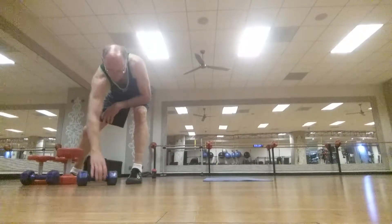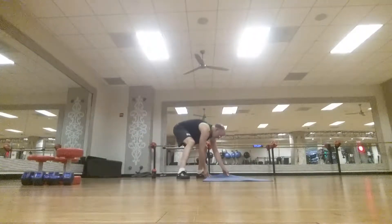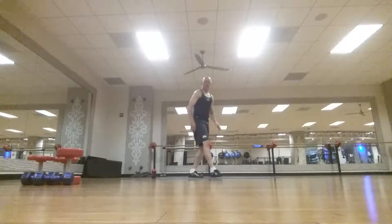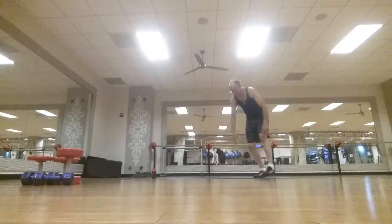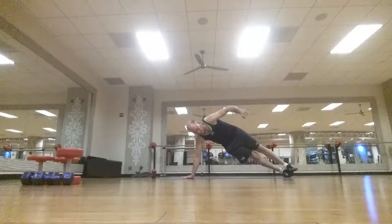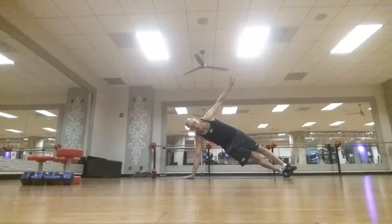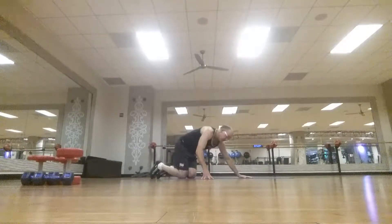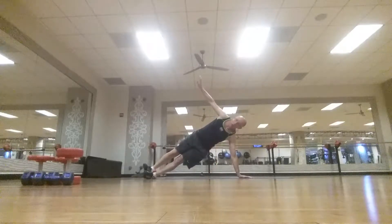Now the fun starts — time for side planks. Turn the mat sideways and give it a nice side plank, thirty seconds each side. Hands up, ready to go. That's roughly thirty seconds — other side, go.